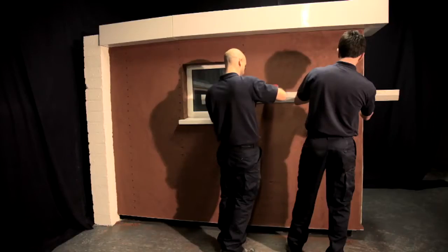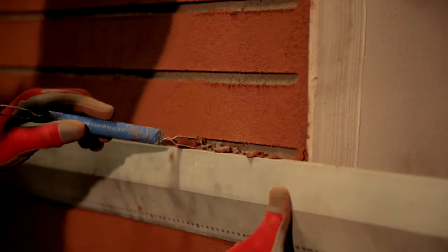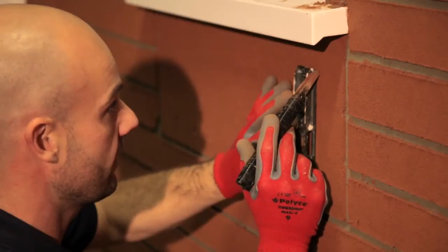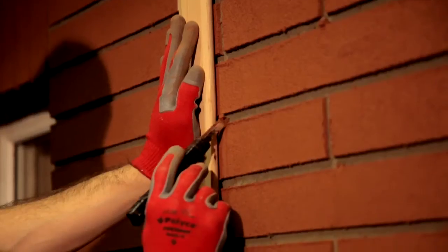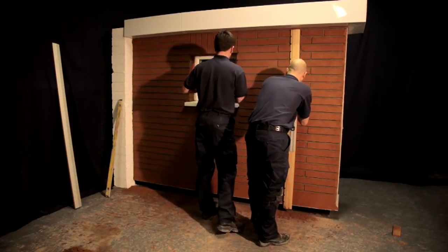It is important that accurate setting out of the elevation is carried out to ensure a realistic facade. When cutting into the render, it is essential that the cuts penetrate into the base coat by 2–4mm, giving the impression of mortar joints. Allow the render to cure for approximately 2 hours in favourable conditions.